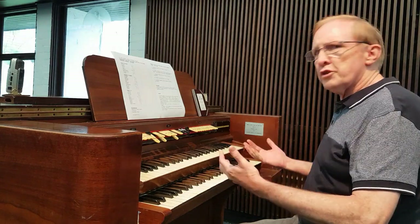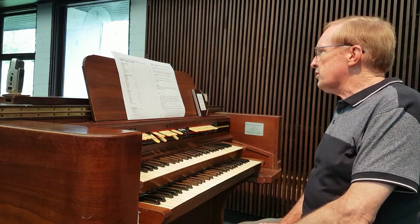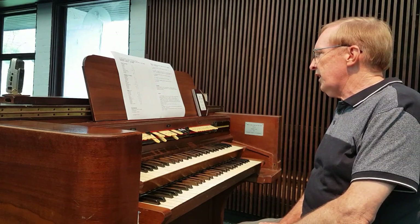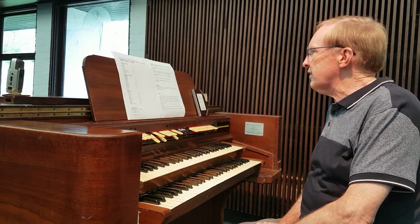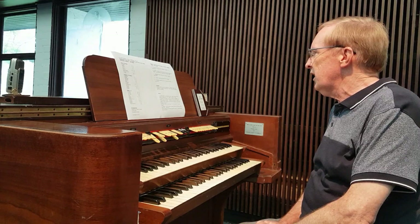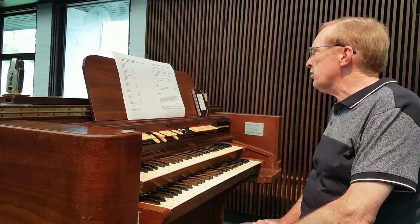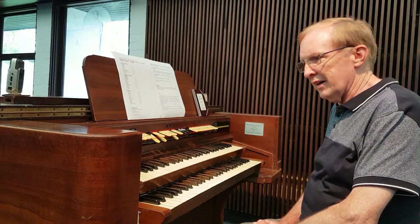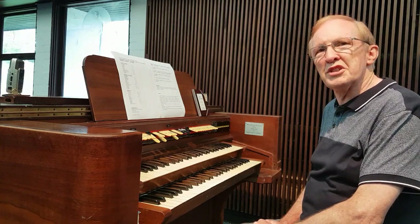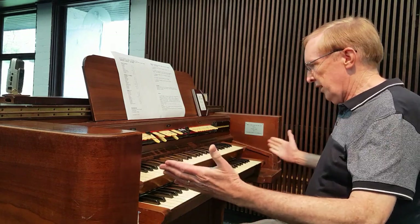It's actually quite an interesting instrument. It has a lot more variety than I actually expected it would. It sounds particularly good in some types of music. And considering that it only has, I think, 364 pipes — or was it 346 pipes — it really makes quite a good sound. So, there you are.